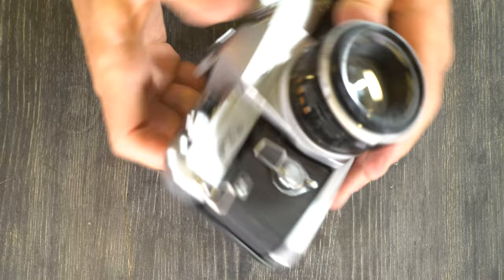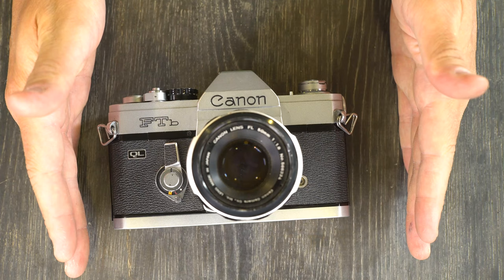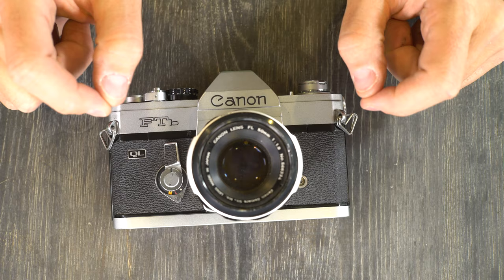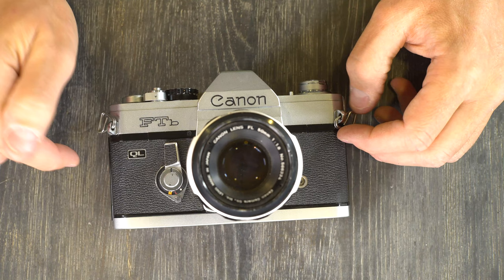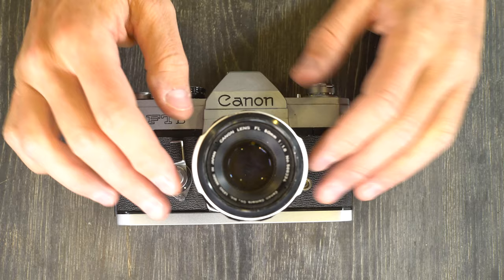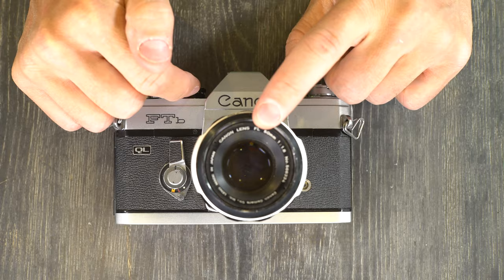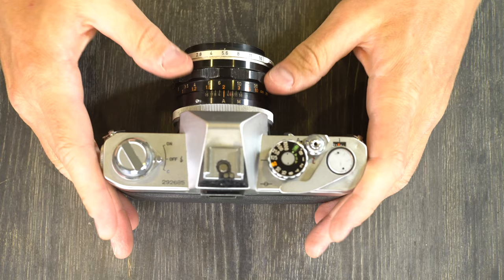What about double exposures? If your proper exposure is 1/125th at f5.6 and you take two exposures like that onto the same piece of film, it's going to be overexposed — dense and thick. In the darkroom that means longer print times and reduced contrast; if you digitize it, you'll have reduced contrast and increased image noise. So if you're going to do a double exposure, you need to cut the light in half. You can do this by adjusting the aperture or the shutter speed.